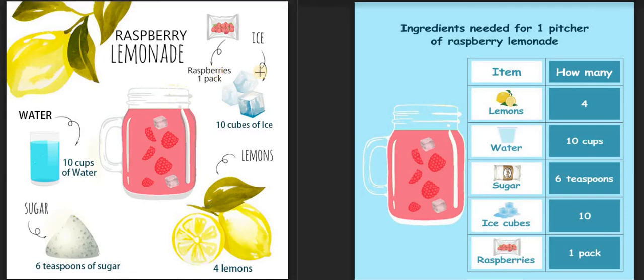But information is easy to read when it's in the form of a table. Hence we have converted all this information in the form of a table. Let's focus on this table now. The first part of the table contains the ingredients needed for the lemonade. The second part of the table contains how many of those ingredients we need.